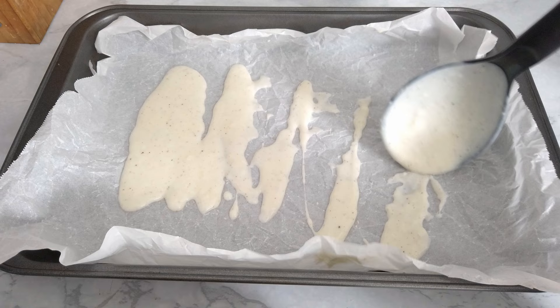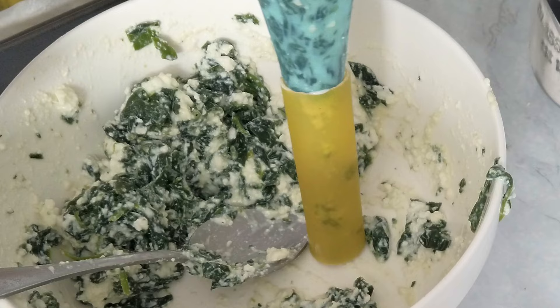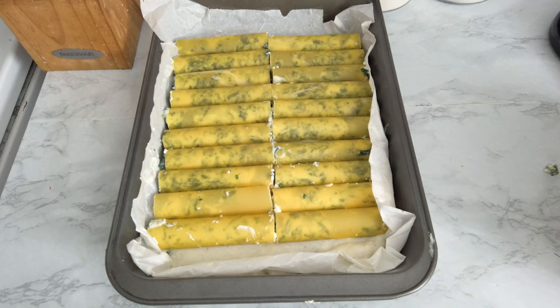I like to crumple up the parchment paper so that it stays put, and I make a first thick layer of béchamel sauce. I start filling up the cannelloni with a pastry bag, just like this, and I set them on the layer of white sauce. Once all the cannelloni are in place, I cover them with the tomato sauce I prepared earlier and some béchamel sauce.